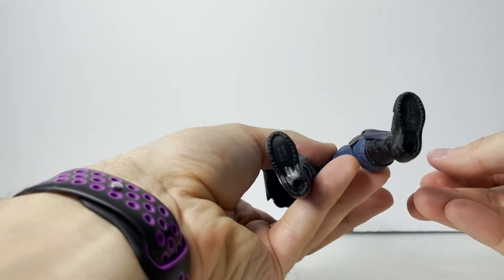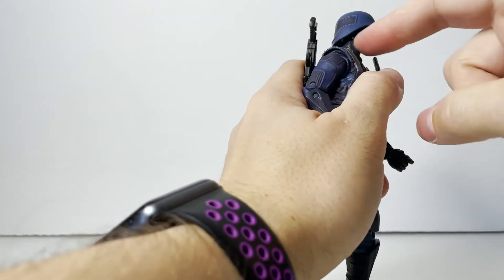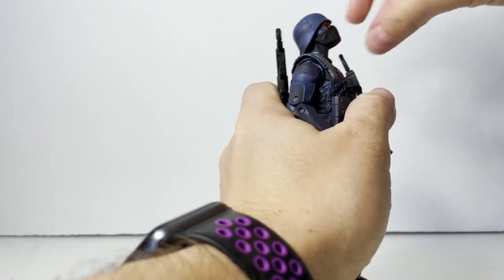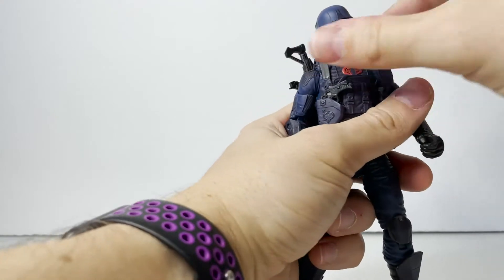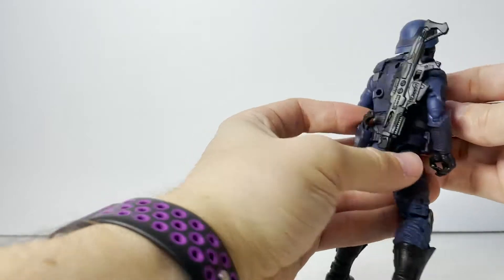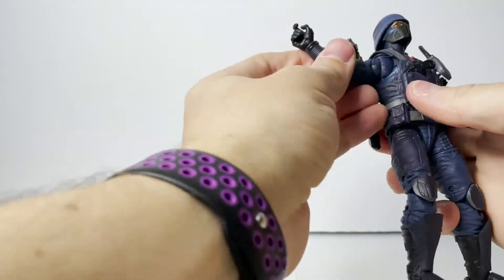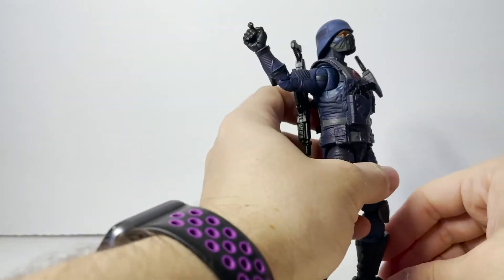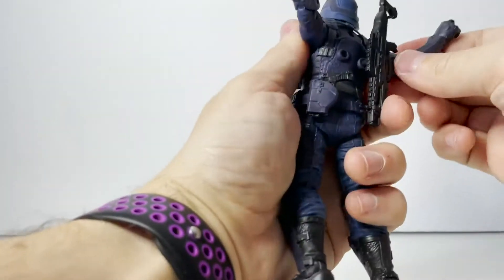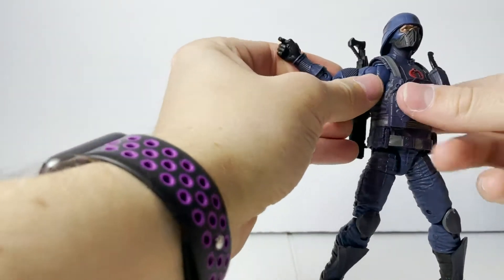We do get the two peg holes on the bottom as well. Moving into articulation — he does have double articulation. He has movement at the neck as well as the head, so he can look down pretty far, and even with the helmet on can look up substantially. We get side-to-side as well as a turn there. The vest does not come off but it doesn't hinder any of the movements. We do have butterfly joints at the shoulders, and you can see them doing exactly what they're supposed to do, getting him some really great movement back there on the arms — great for an airdrop pose.